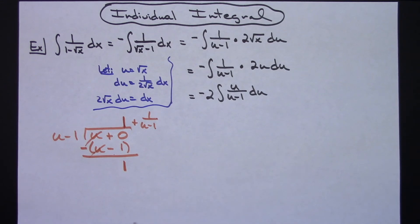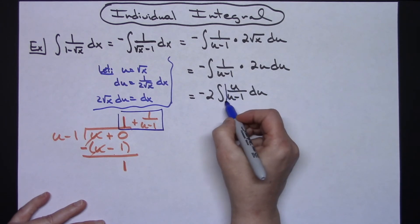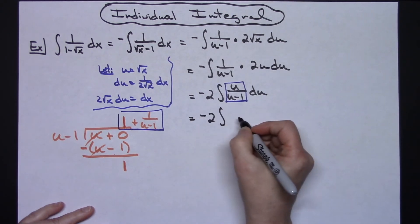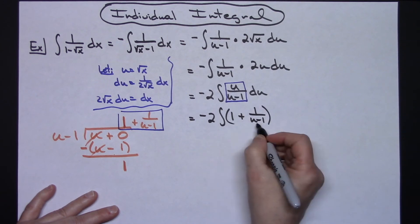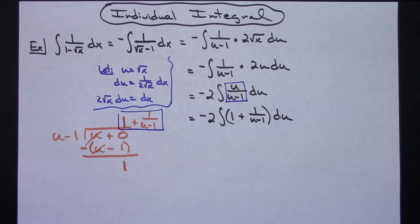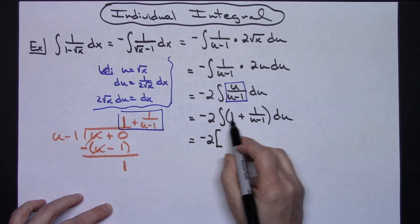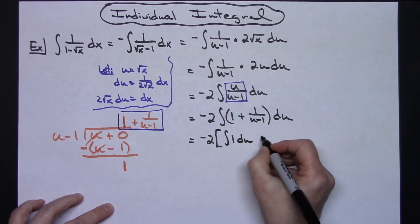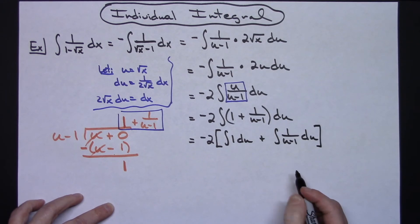Finishing this, u over u minus 1 can be written as 1 plus 1 over u minus 1 — kind of a review from an algebra 2 class. That expression is equivalent to what we had, so I can just replace it. So I'm going to have negative 2 times the integral of 1 plus 1 over u minus 1 du. Using properties of integrals I can split this up: negative 2 times the integral of 1 du plus the integral of 1 over u minus 1 du.